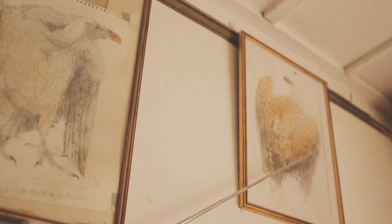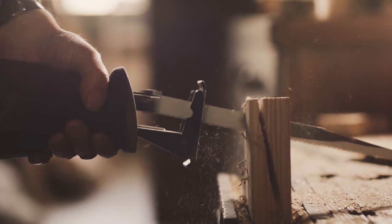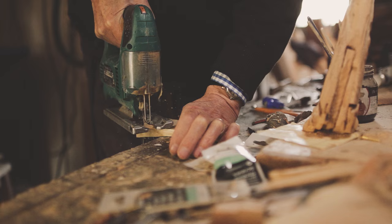He uses paint as well — quite a lot. The first thing he does is draw quite extensively and intensively. After that he selects his material and starts cutting and gluing pieces together.